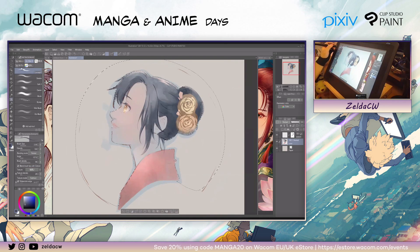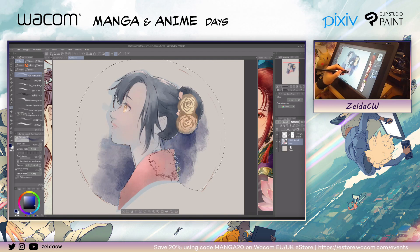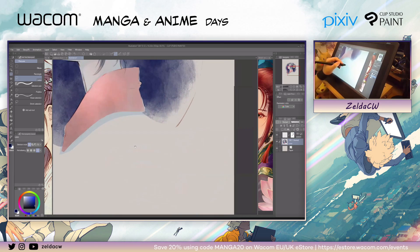Now it's time to apply the background color. Are you going to do it on the same layer? Yeah. I usually do things on the same layer. That's probably really scary for some people. Once you get used to it, for me it's more convenient to have all the colors on the same layer, because this way I can fix things quickly.